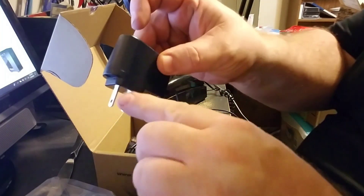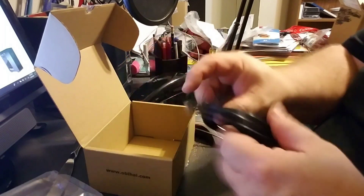The box also includes the AC power adapter set up for the US, and one ethernet cable.